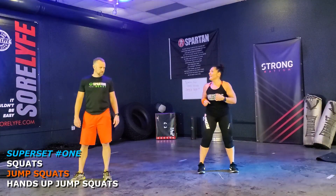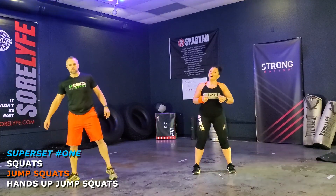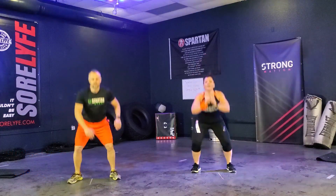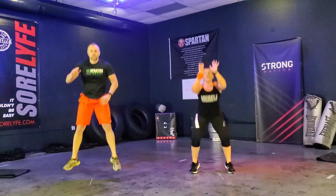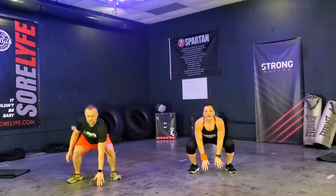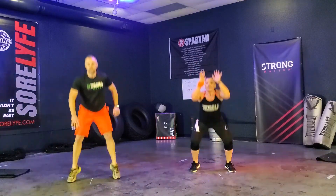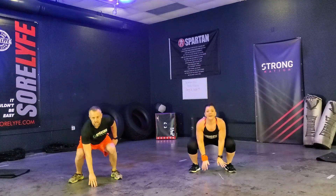We've got our third set. Ready, Coach J? Let's go. One, two, three, four, five, six, seven, eight, nine, ten, eleven, twelve. Yes, very good.